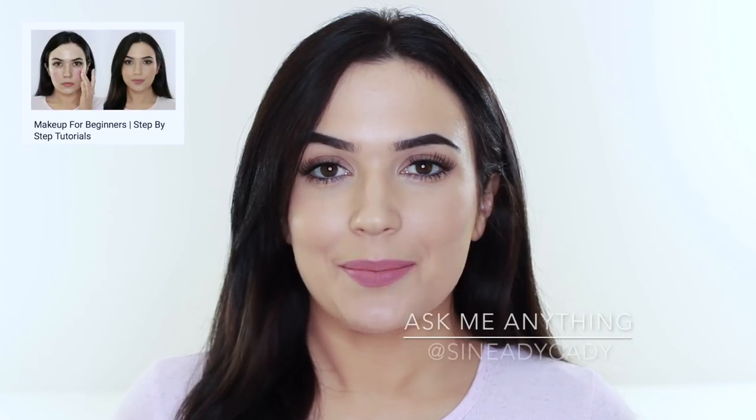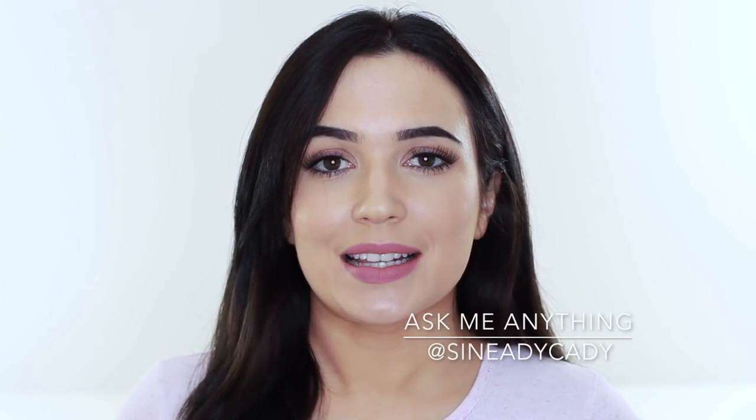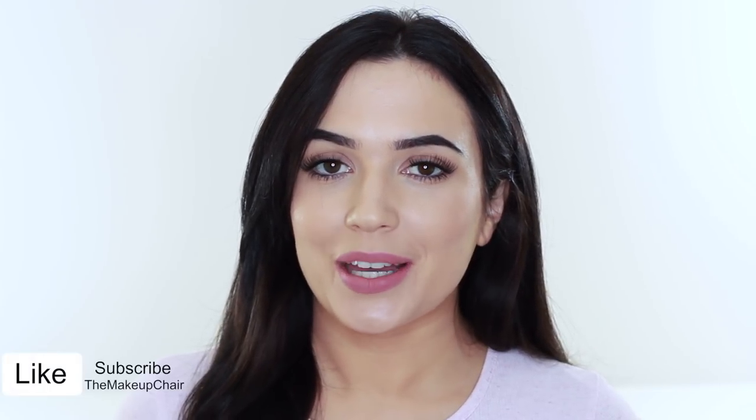And that's the step complete, but make sure to check back next Monday for the next step. As always, I am here to help, so if you have any problems with this, leave a comment and I'll try and get back to you. Make sure to give this video a thumbs up and I'll see you in the next one.